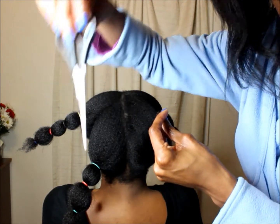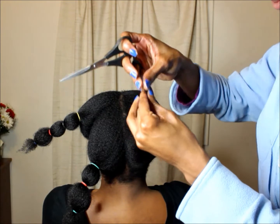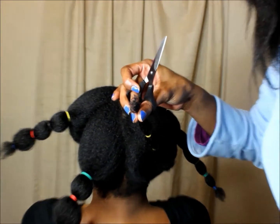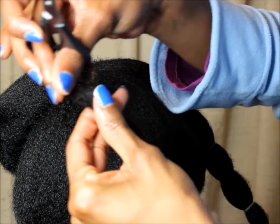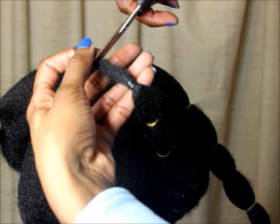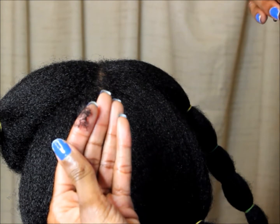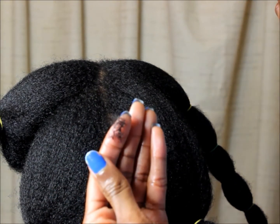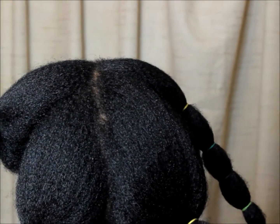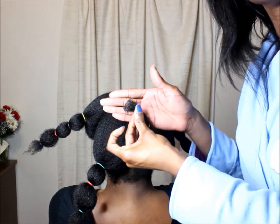Use good shears like this one right here and snip it — just about that much. That's how you do it: you smooth it out and then you have great ends, just like this.